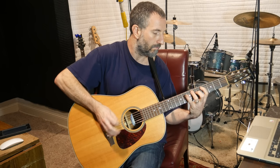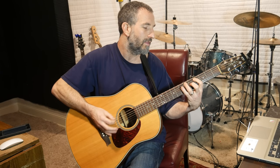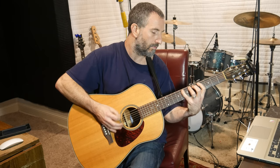Then you go to the A string and do the exact same thing: down, down, up, down. On the A string you pick up with your pointer finger on the 4th fret of the A, pick down with your ring finger on the 6th fret of the A, and then pick up on the 10th fret of the A — so alternate picking.